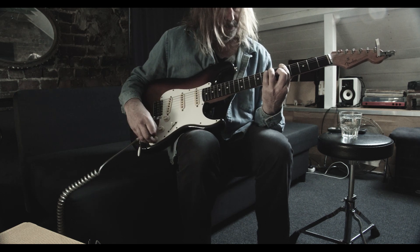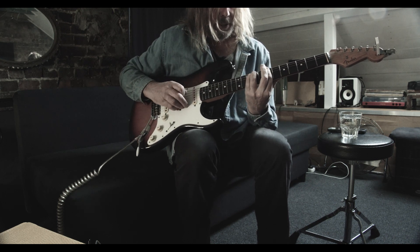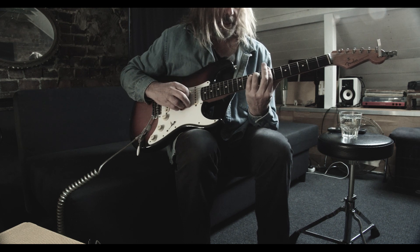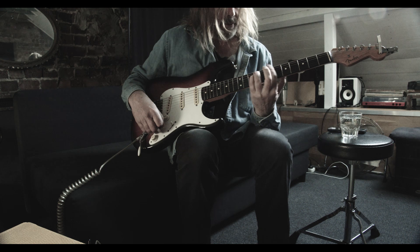Then up to the 7th fret, but it's a minor — so we lift this finger up. So you've got 7, 9, 9, and then 7. 2 bars of that, and back to the A.